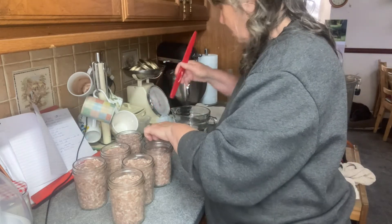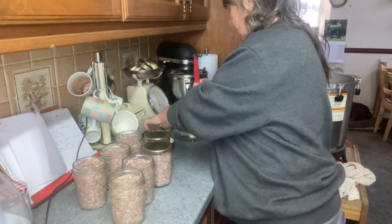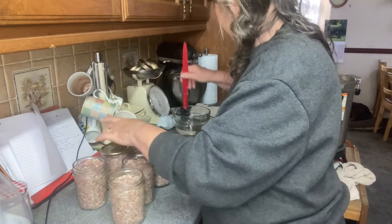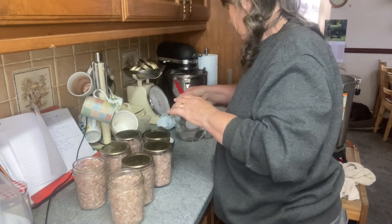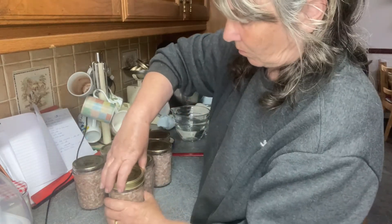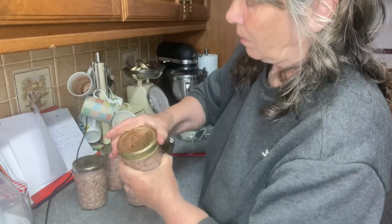I'm going to put my lids on and on with the rings — hand tight.